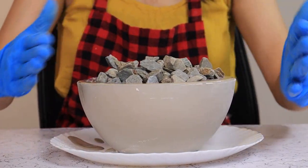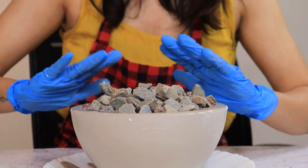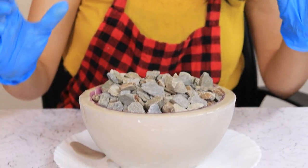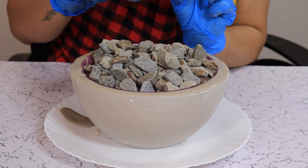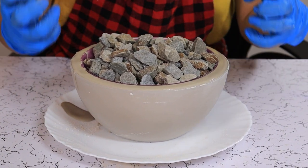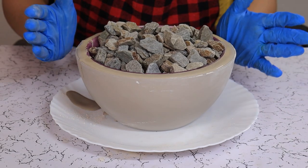We have filled the bowl and press down the upper bowl to create a nice vessel. Don't worry — we can create a hole at the bottom for the planter so that excess water can drain out.